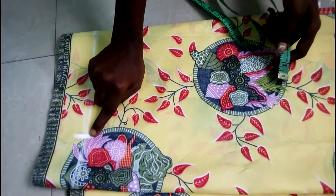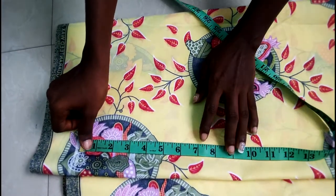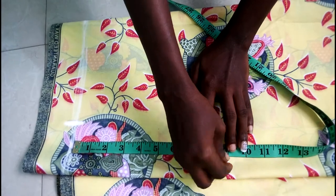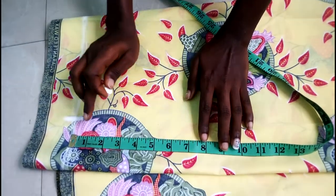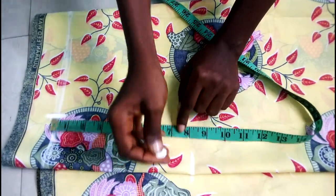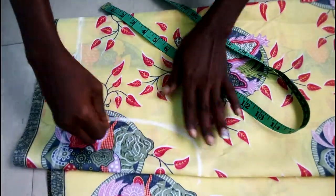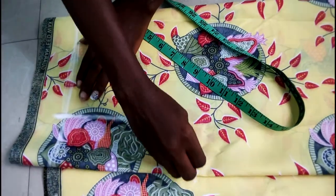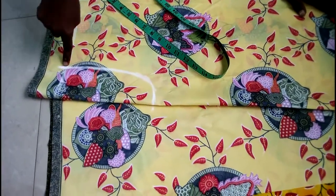From this mark point I'm going to take my armhole. For every normal person the armhole length is nine inches if you're adding a sleeve, but if you're not adding a sleeve you take eight inches. In this case I'm not adding a sleeve, so I'm taking my armhole as eight inches. I'm using a freehand method. From here to here is my shoulder measurement, and where the shoulder stopped is where I got my armhole from.